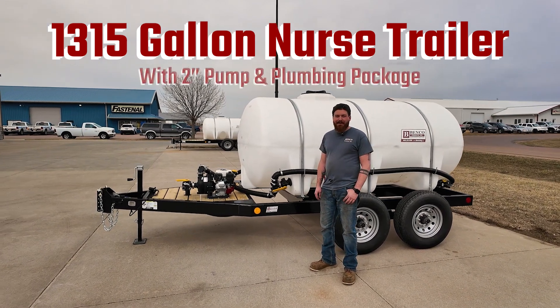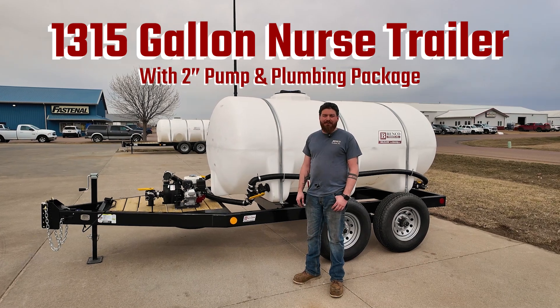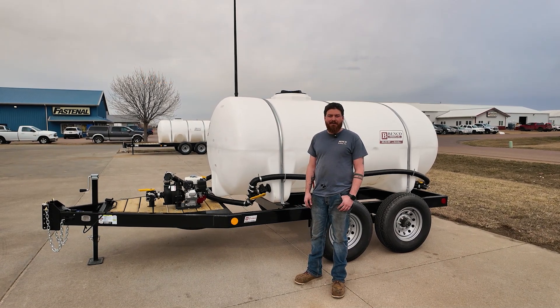Hi, this is Johannes here, Benko Products in South Dakota. This here behind me is our 1310 heavy-duty tender trailer.